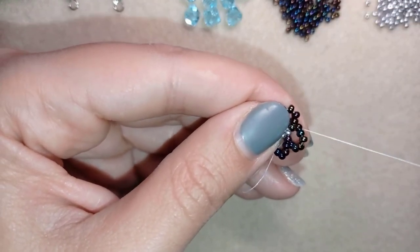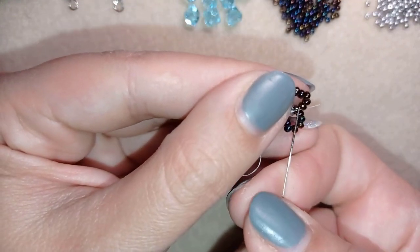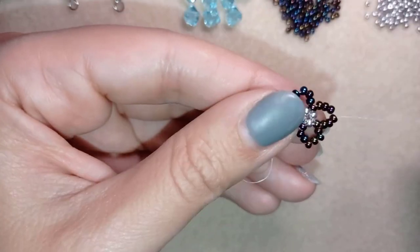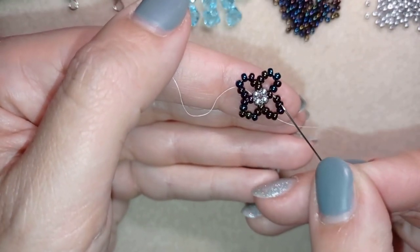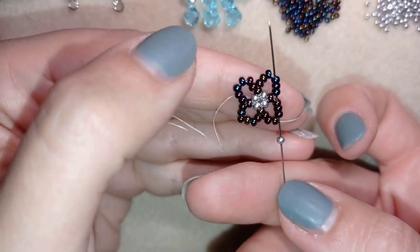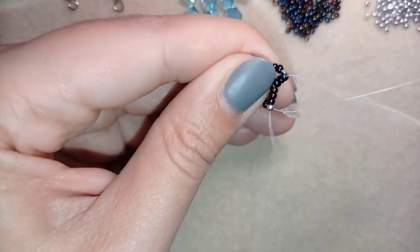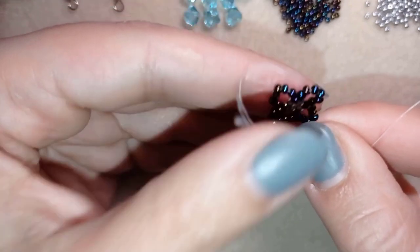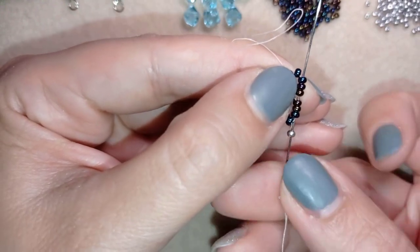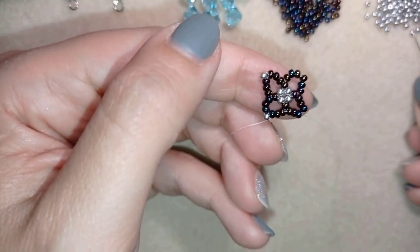I exit here and go through the next three beads in this direction. Now I'm in the middle of my loop — I have four beads on each side — and I take just one silver bead. After adding the silver I go through the following six beads, three from this element and three from the next, not going through the one closer to the center. Then I take another silver and go through the following six beads, landing in the center of the next loop. I repeat this two more times.